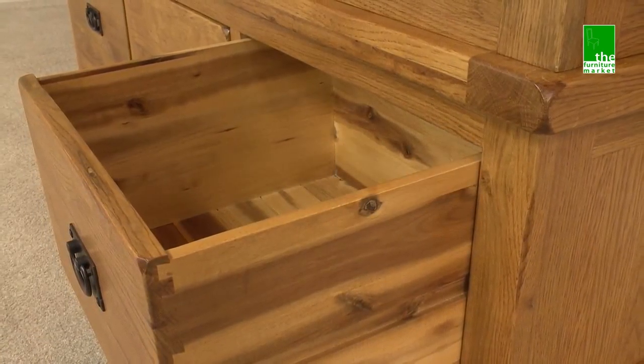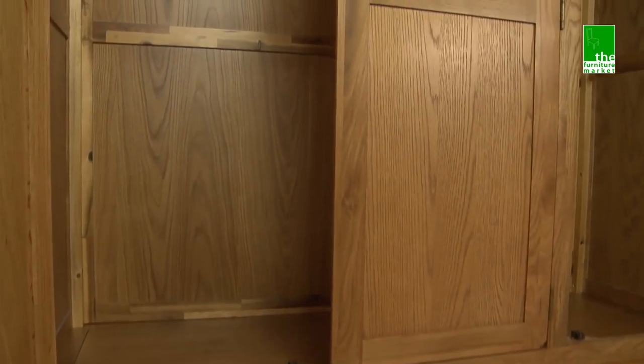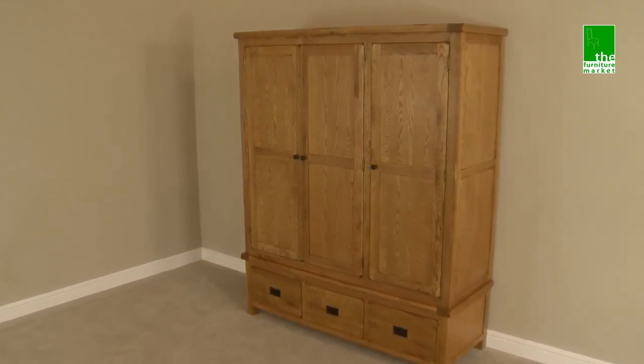Handcrafted using the finest cuts of North American oak combined with solid hardwood and veneers. Built to last using traditional methods such as dovetail joints on all drawers. The Rusticoke Triple Wardrobe is the must-have piece for the clothes enthusiast.